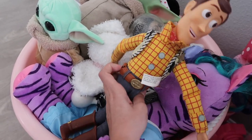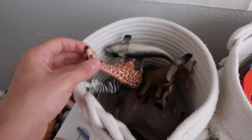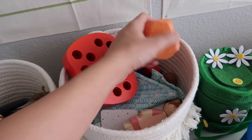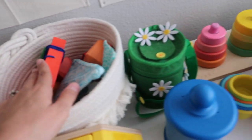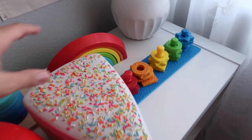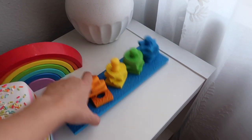The Toy Story toys are going to stay because they play with those all the time. Up here there's a basket of animals, a bunch of little people, wooden blocks, some stackers, these counting ladybugs, and the rainbow. This one I'm probably going to take out.